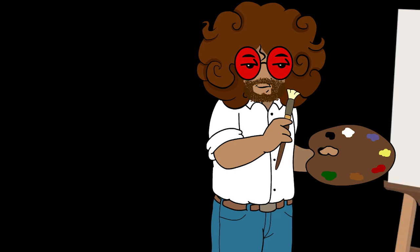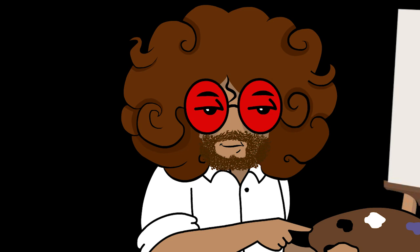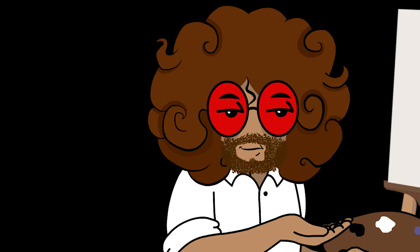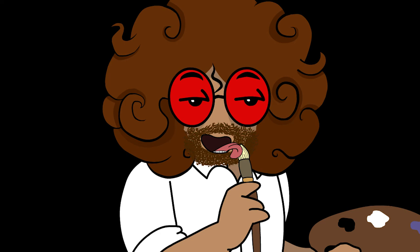Now grab our clean and dry brush and try to make little leaves. You following me? We'll repeat that a couple of times, then you'd want to have some fun by cleaning the brush again.